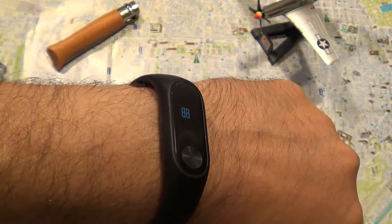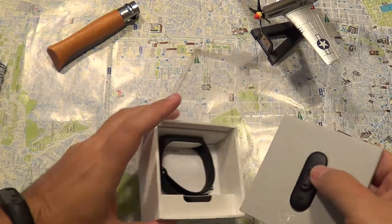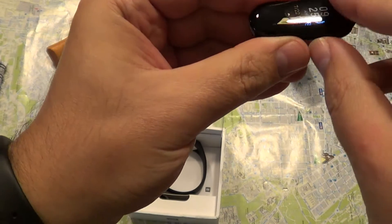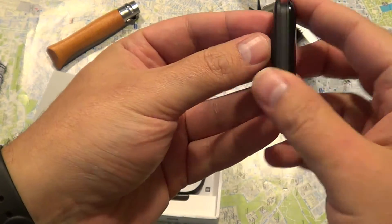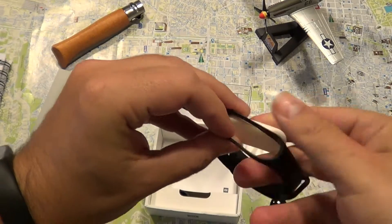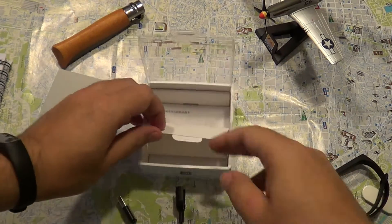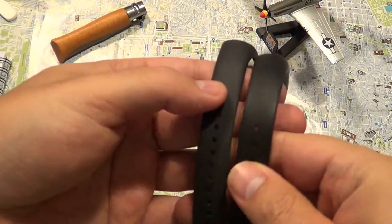You can swim with this, although as you've seen in another video of mine, you can also swim with the Mi Band 2, even though that one is not certified for swimming. This is the fitness tracker itself. It comes in a nice little box, and it also includes the band, some instructions, and the charger — though the charger is different from the Mi Band 2.